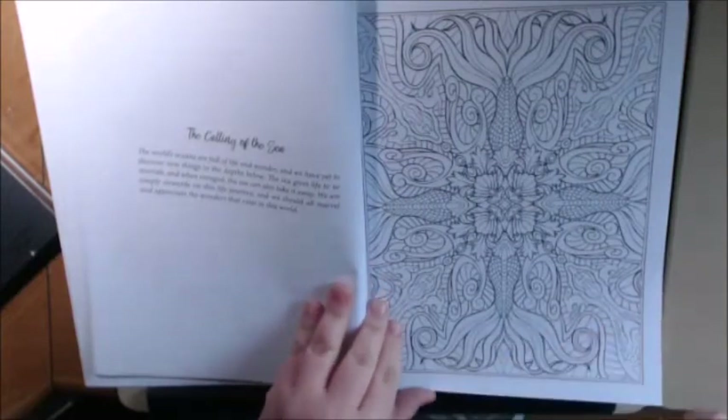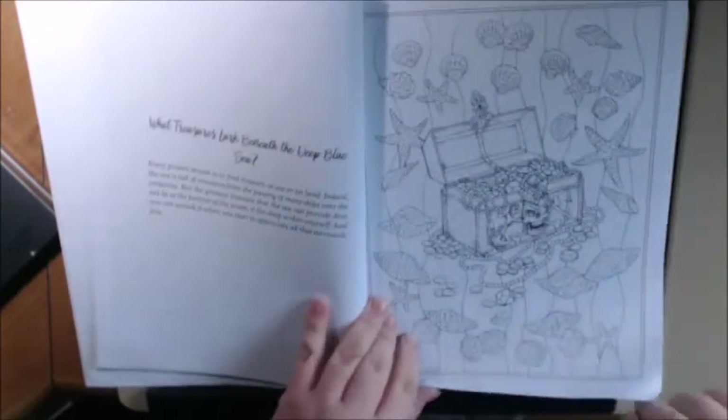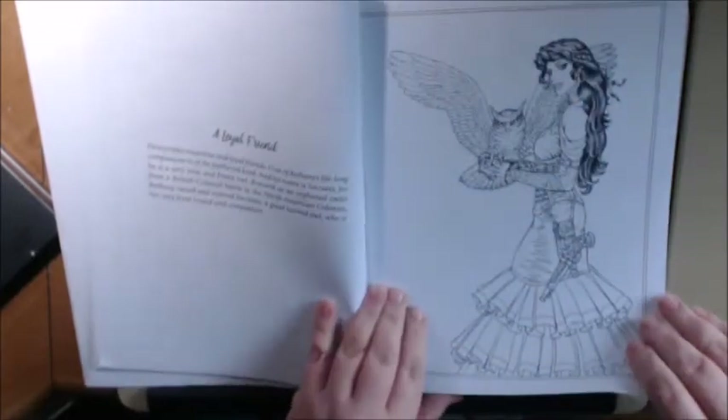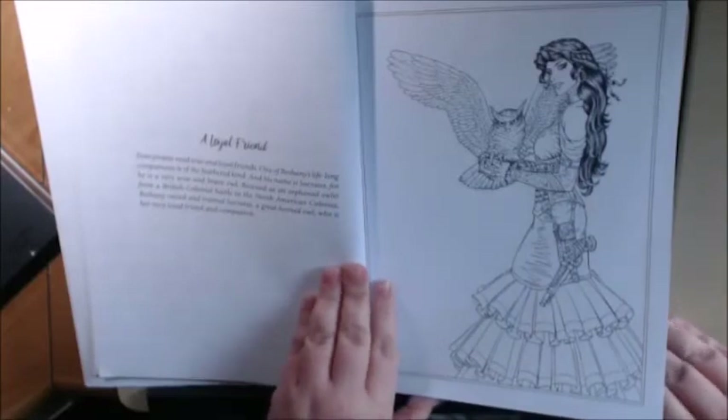The fish — how cute is that? Of course, you've got to have pirate treasure. This is Bethany's friend, Socrates the owl.